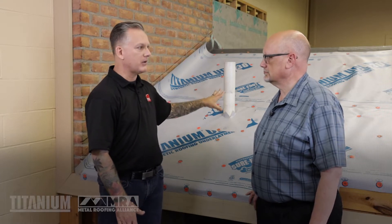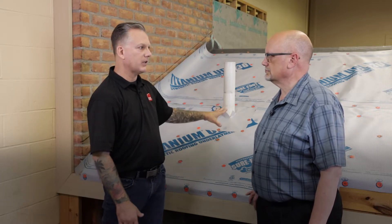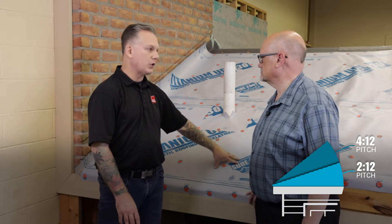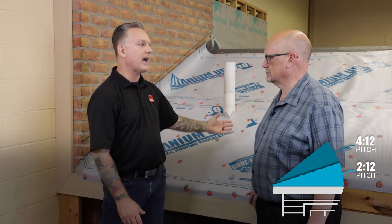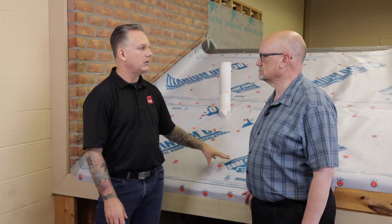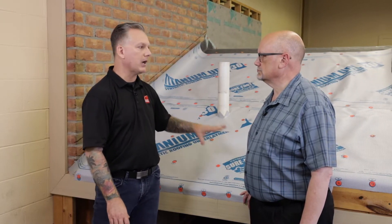When it comes to low slope application — and in our world, low slope is anything from two and twelve to less than four and twelve — we have some different options. You could use two layers of synthetic in a half-lap fashion, which is commonly referred to as a double felt or double underlayment application. Again, you could use a self-adhering product like our PSU 30 on the entire deck surface.